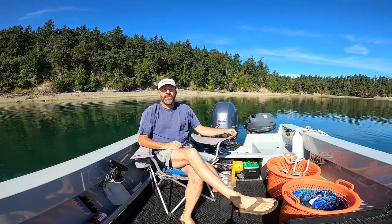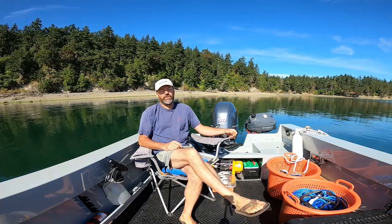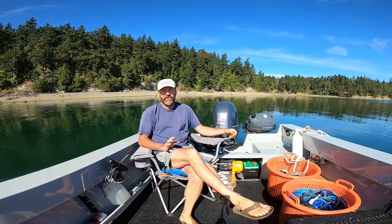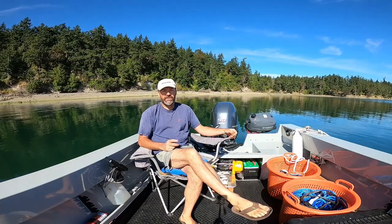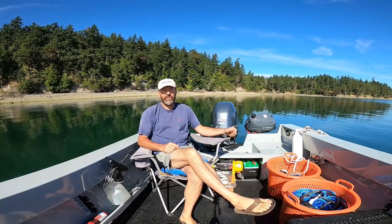Hi everyone, my name is Steve Goodwin and this is my anchor test video number 120. I'm going to call this one part three for my veering testing, and what we'll focus on is the 45-pound range anchors in the soft mud here at Scow Bay.